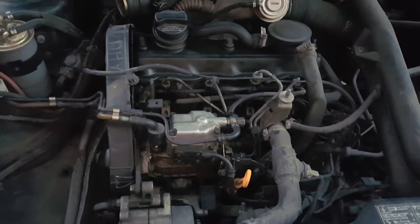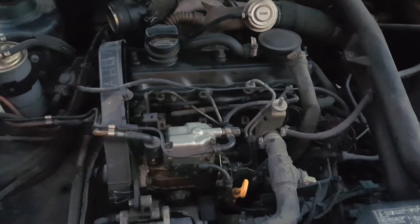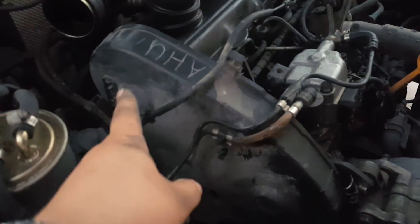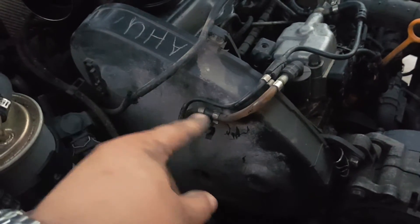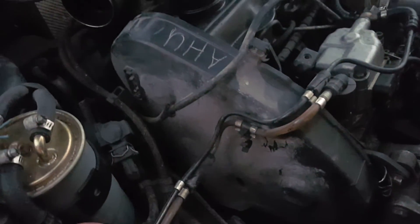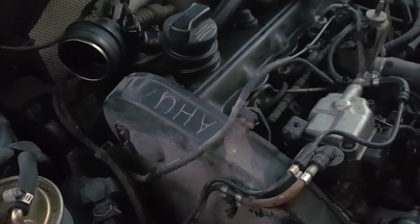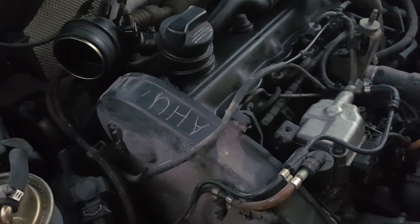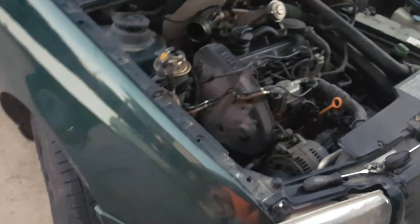Sometimes there are marks on the block on either side of the engine, or there's a label on the timing belt side cover. But mine is already at 200,000 miles and as you can see there's no more label on the cover. I did my research because I wanted to know what type of diesel engine I had.